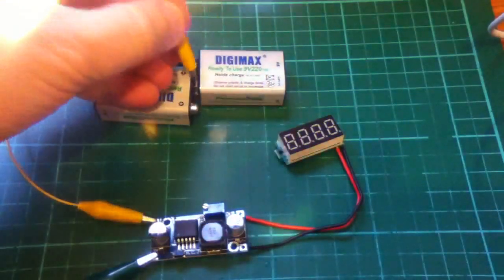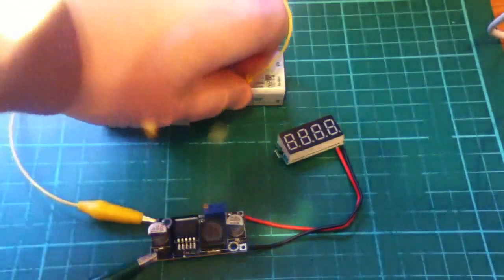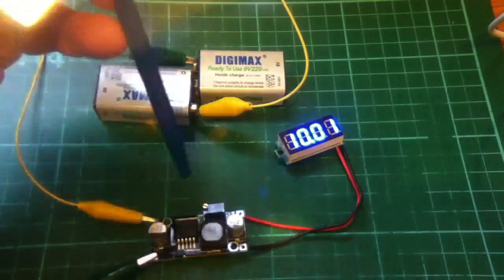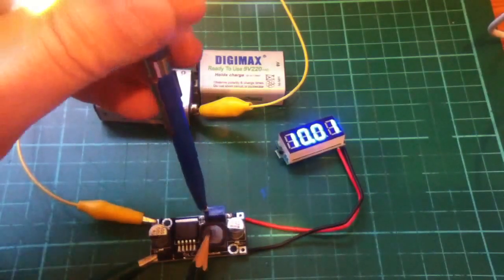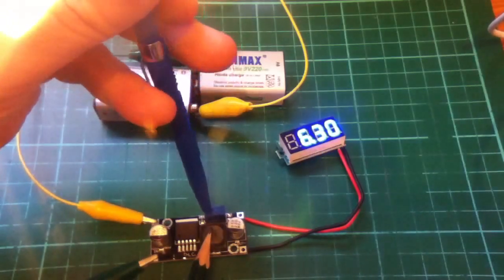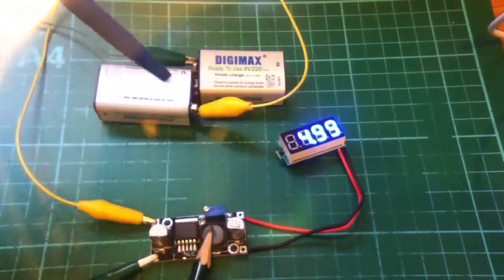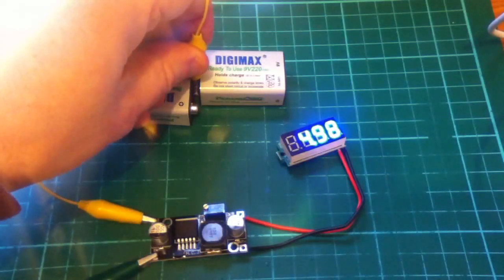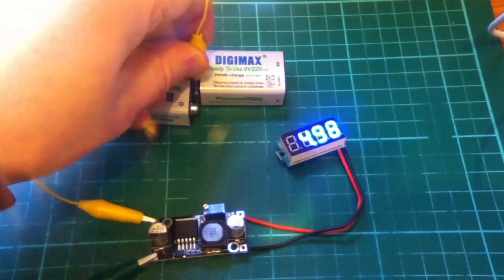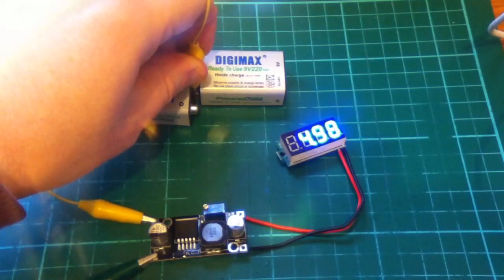Let's see what happens if we drop the input voltage to 9V. Now there's not enough difference between the input and the output to maintain 10V, obviously. So let's turn this back down to 5V — or thereabouts. Let's try and get it bang on. That'll do: 4.99. Take the connector off — 18V input — and put it on 9V. It's only dropped 10mV or thereabouts between the 18V input and the 9V input. So it seems quite good at regulating.